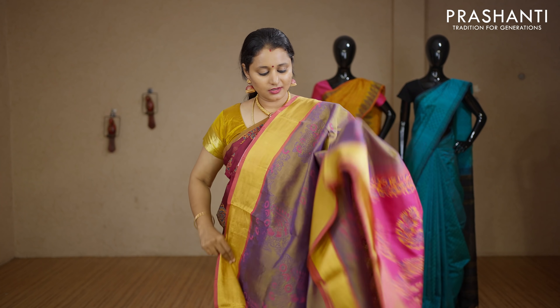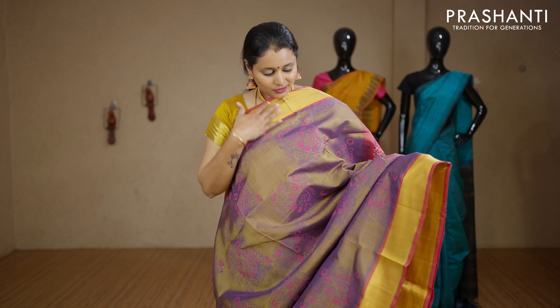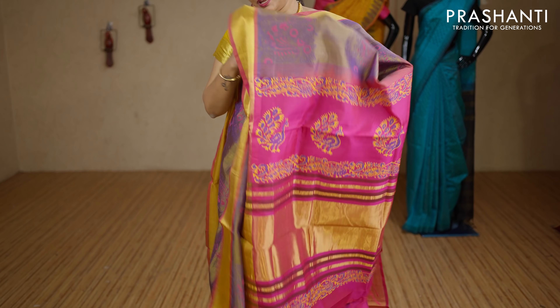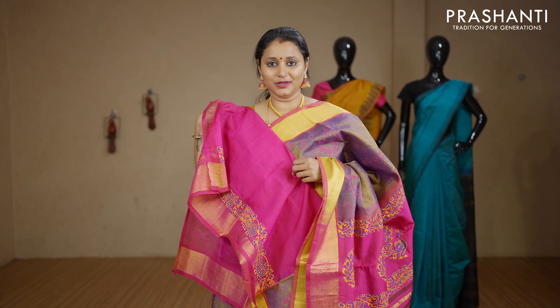Dual shade of blue and gold with kadi zari borders on either sides. Cross prints in box pattern running along the body with a contrast pallu in pink. This has got a plain pink blouse. Priced at Rs.3440.